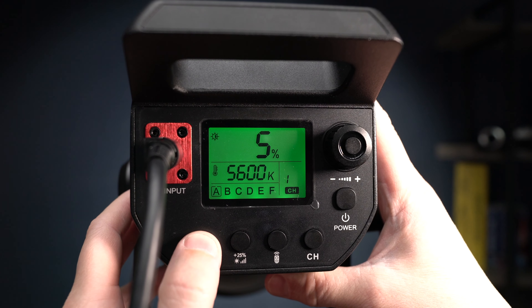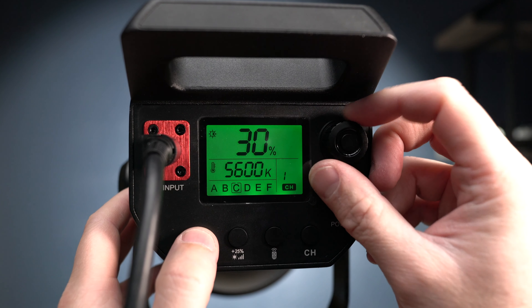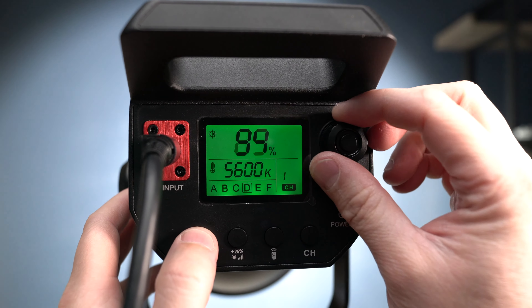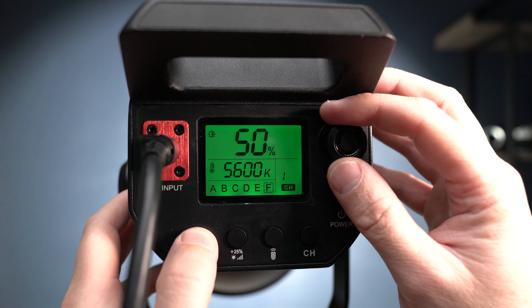There are six groups — A, B, C, D, E, and F — and you can set different brightness levels to each of those groups and then use them as presets. I've been doing this and it works really well because you can just set whatever brightness you want, then quickly tap a button and you're onto your next preset, having upped the light by 20 or 40% or whatever you've set. It works similarly to the 25% button but is more customizable.